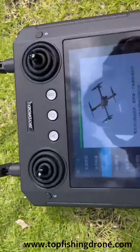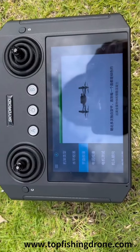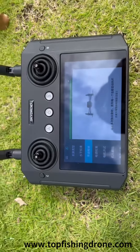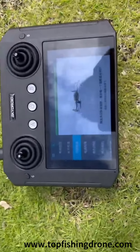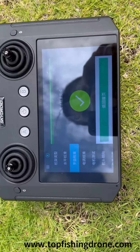Repeat the above two steps. You should see the progress bar on the controller screen getting longer and longer. When calibration is complete, a check mark will appear.